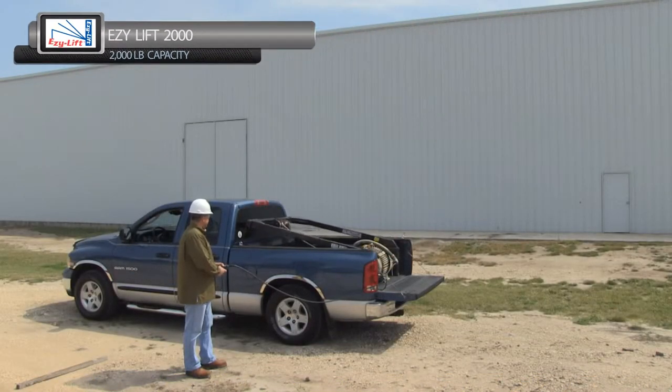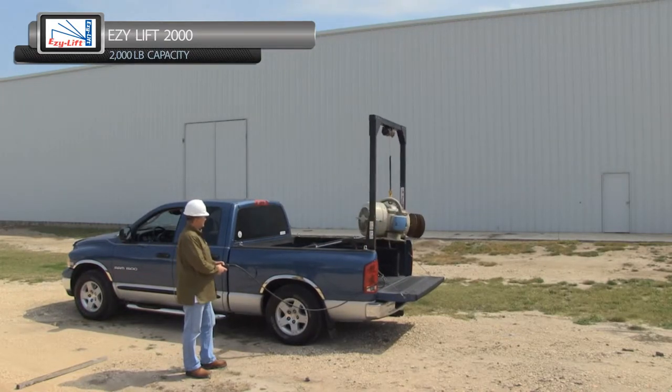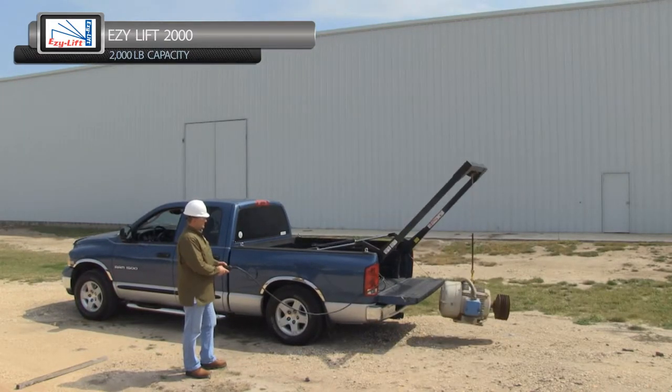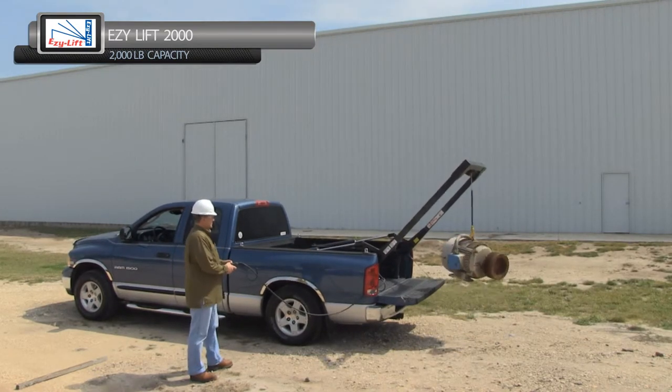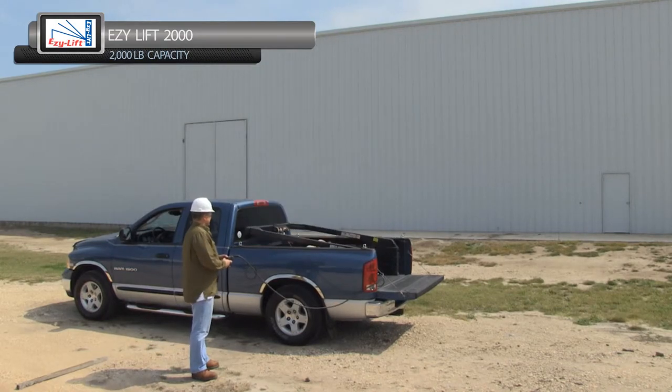The EZ2000 goes on any pickup truck with a 6.5 or 8 foot bed and has a 2,000 pound lifting capacity. The unit installs on the inside rim of the truck bed, leaving over 48 inches of bed width. In the down position, the operator is still able to use a 5th wheel or gooseneck trailer.